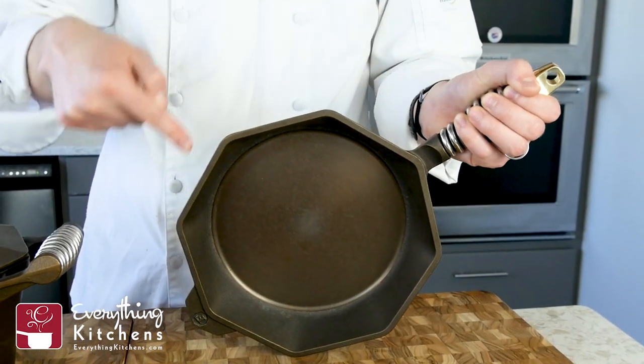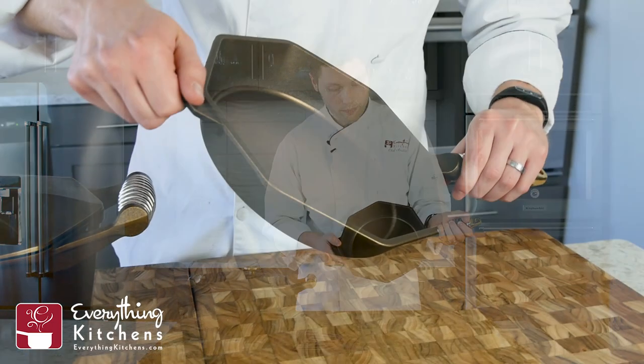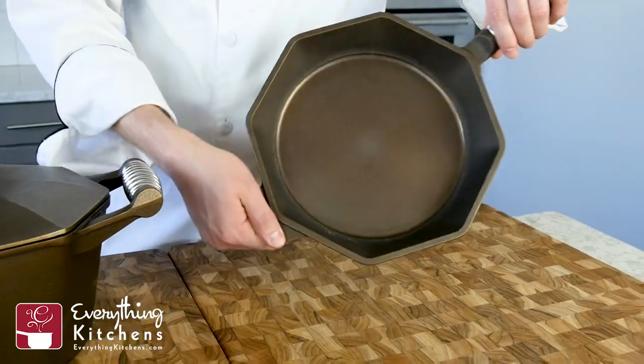Let's take a look at those features. This octagon shape is not only beautiful but also functional — these points are going to help you pour out of this pan, which is going to make cast iron cooking a lot easier.